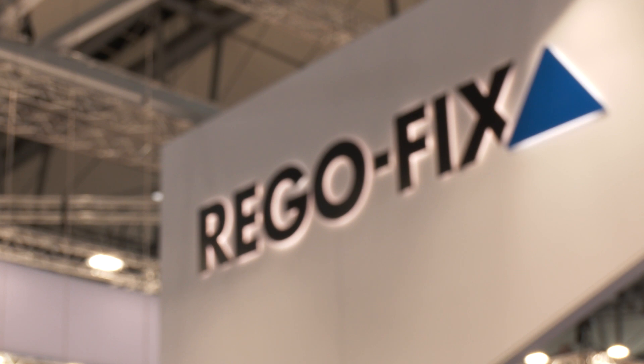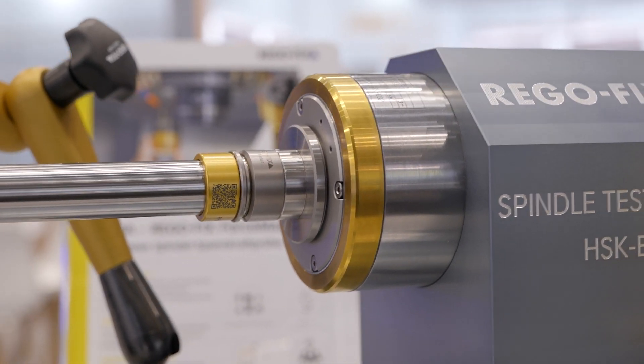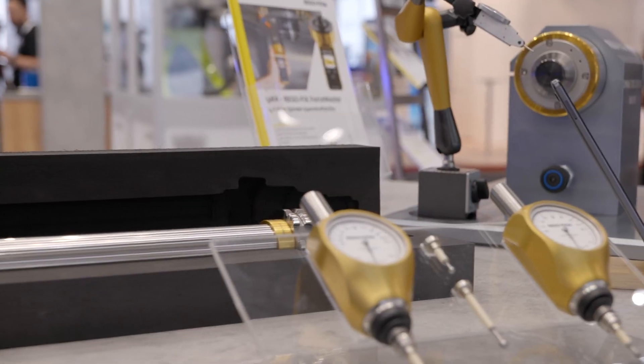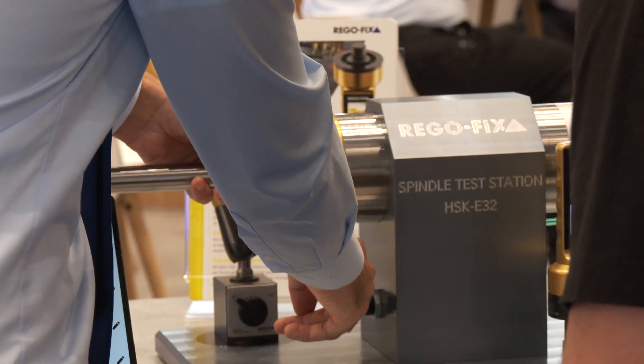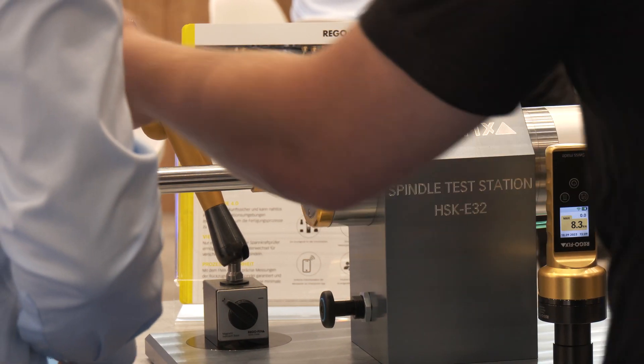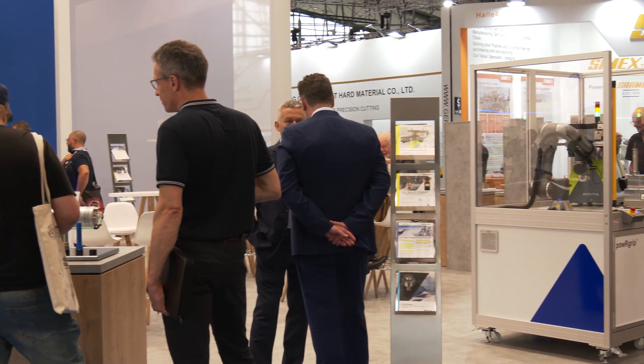You mentioned concentricity — what are some of the advantages if your machine has lower runout compared to a machine that may have a damaged spindle? Well, you're losing accuracy, which can lead to excessive tool wear, surface finishing problems, chatter, and eventually you could damage your spindle. So it's very important that you know what kind of tooling you're working with inside your CNC machine, especially at high RPM.